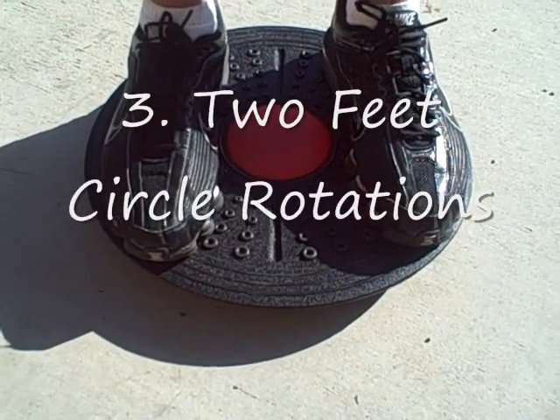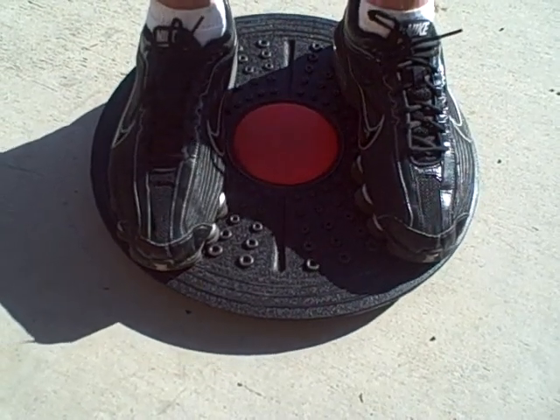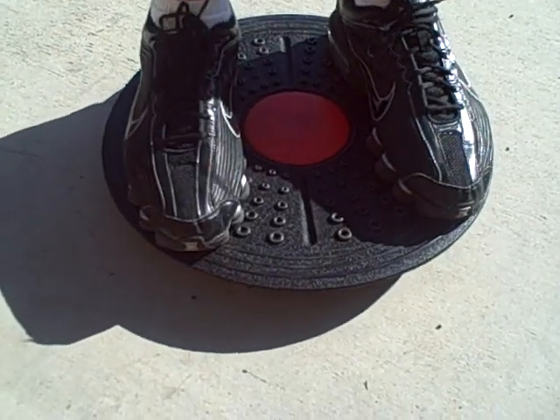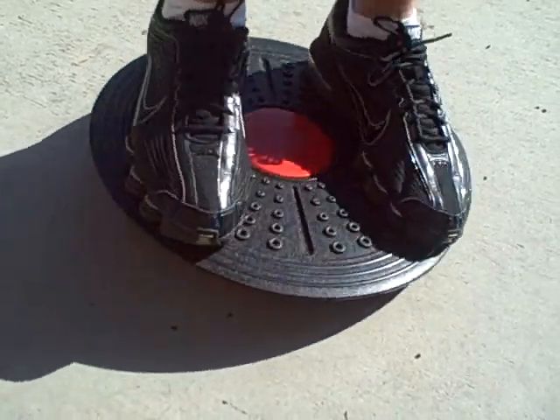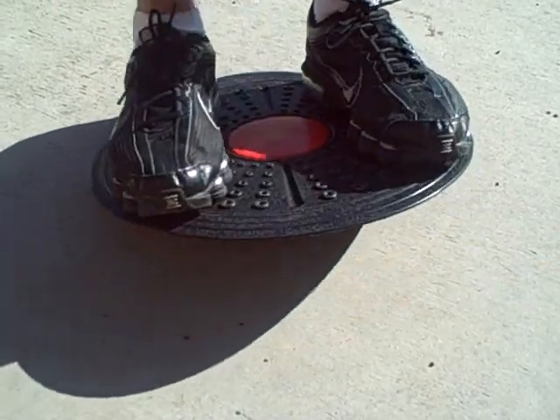The third drill we're going to demonstrate is two feet circle rotation. This is a combination of the front to back and side to side drills. By combining the first two exercises, you rotate the balance board in a circular motion, touching the whole circumference of the edge of the board to the ground. Make sure that you rotate it each direction.